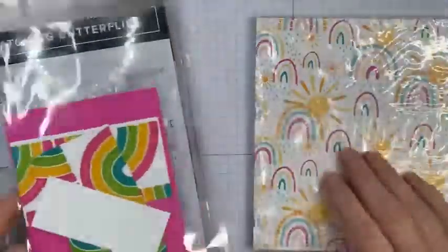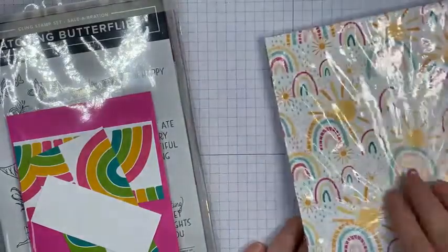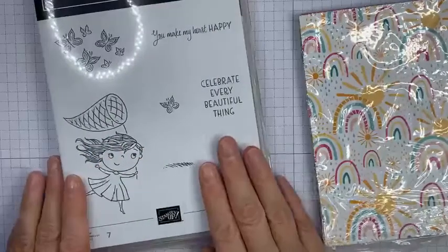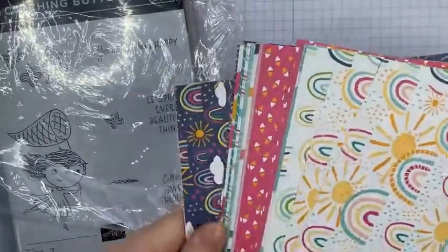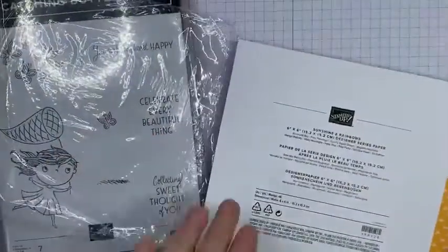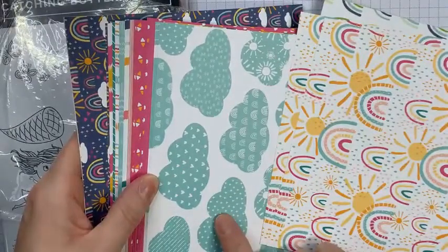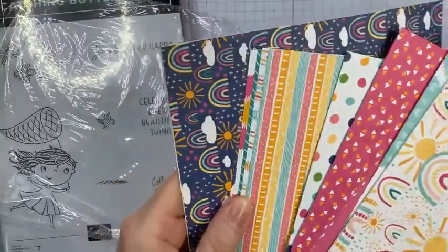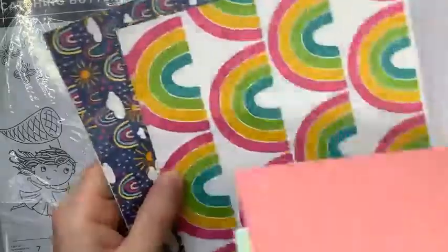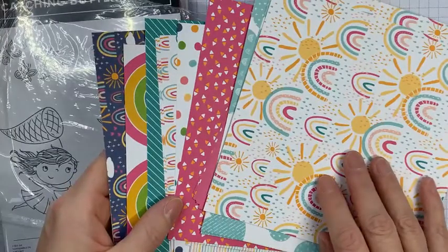What we're going to be looking at this time is the Sunshine and Rainbows designer series paper, and I'm mixing it with this Catching Butterflies stamp set — I only got this yesterday so I haven't had too much time to play with it yet. The Sunshine and Rainbows papers I have been using a lot recently, and there's lots of bold designs — 48 sheets in total in a pack. These pair very well with the Rainbow of Happiness stamp set and the rainbow dies.